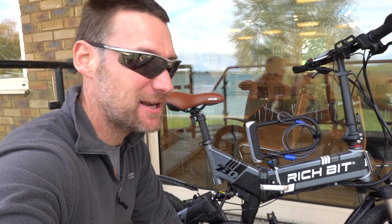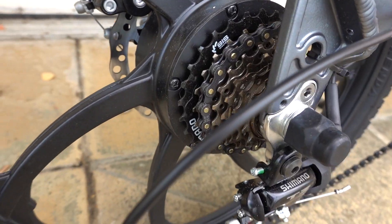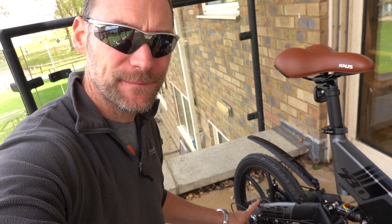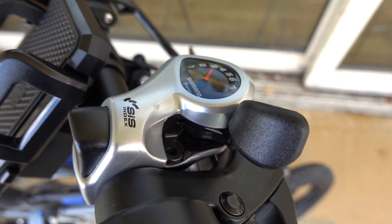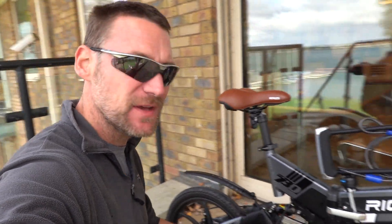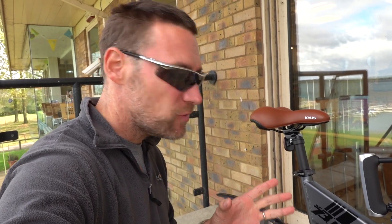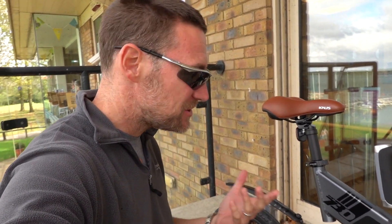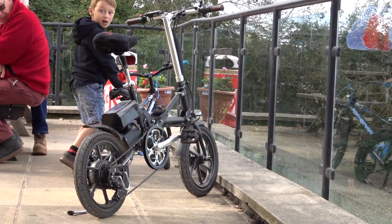Why did I choose this particular e-bike? Basically because it's got gears, which I want, especially because in the UK bikes are limited to 15 and a half miles an hour on power, which is kind of a bit slow. I want to have some gears so I can go a bit faster when I need to. Also, suspension front and back, so it'll be a bit more comfortable. And it's got 20-inch wheels, which is good because I'm not the smallest bloke you're ever going to meet. I found the other bike was just a little bit too small.